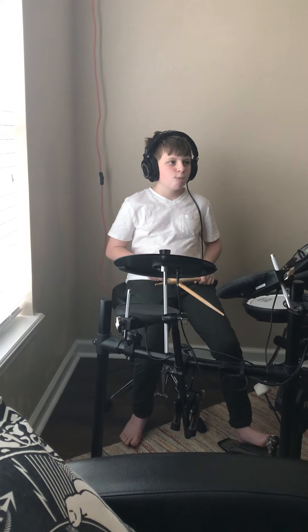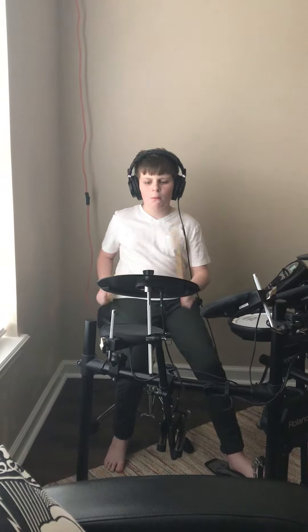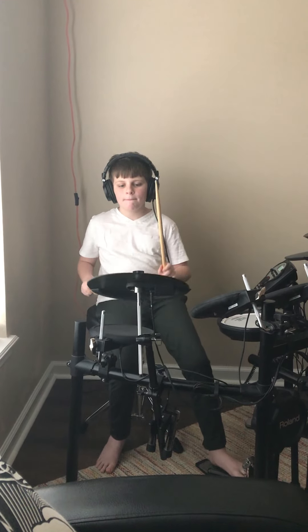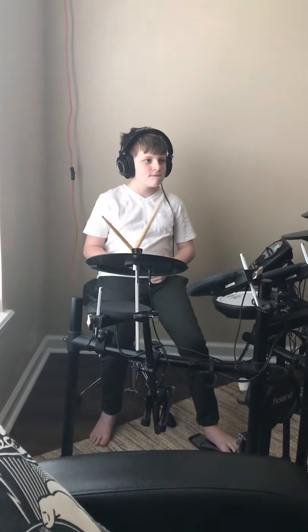Very good. Now can you show us a solo of your choice? Anything? Anything you'd like to play. Very good, Aiden. Thank you so much.